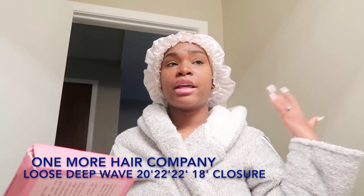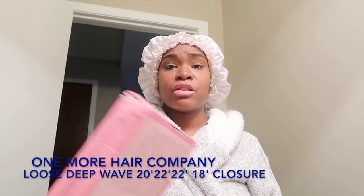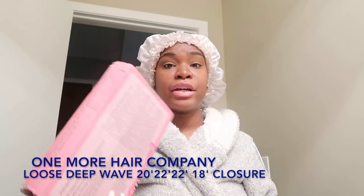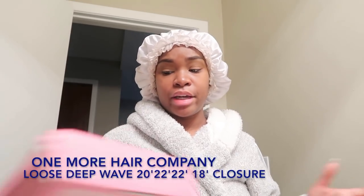All the information about this hair and what I have installed will be in the description box below, so make sure you guys go check that out, click the link, and check out their hair. I'm pretty sure you're going to love something on their site — their hair is legit, and it's soft as can be.